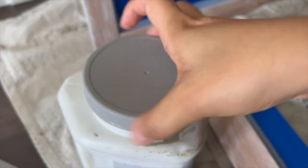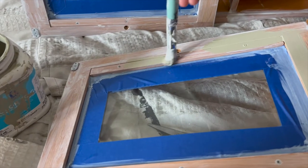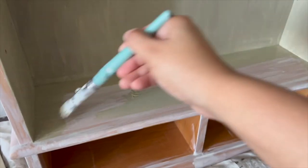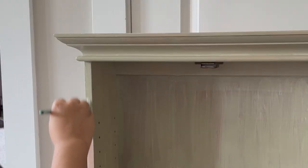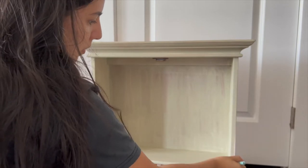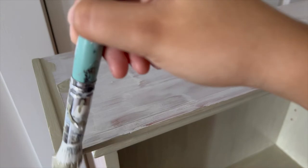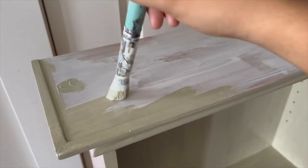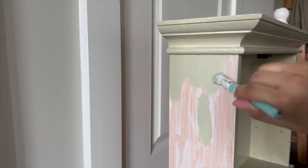The next day, once the primer was fully dry, I painted the cabinet this beautiful green color — At Ease Soldier from Sherwin Williams — which was left over from our entryway project. I feel like the paint looks way lighter now even though I mixed it really well, so it might just be a color that changes drastically in different lighting. I did several coats of the paint to fully cover the cabinet and let it dry overnight.